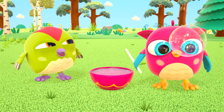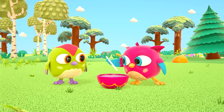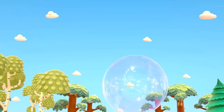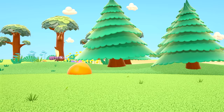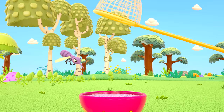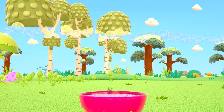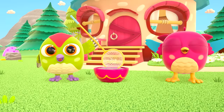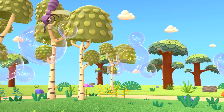The owl is blowing bubbles — look how big they are! Now it's Peek-peek's turn — take the straw. What a huge bubble! The mosquito's back again. The little woodpecker is trying really hard to catch it. Bubbles, bubbles, lots of bubbles! Peek-peek discovered he can blow bubbles with the net.